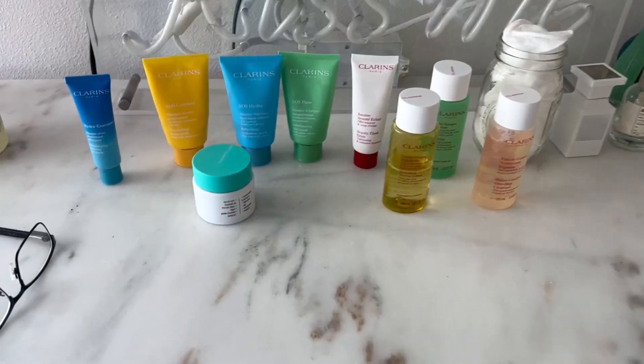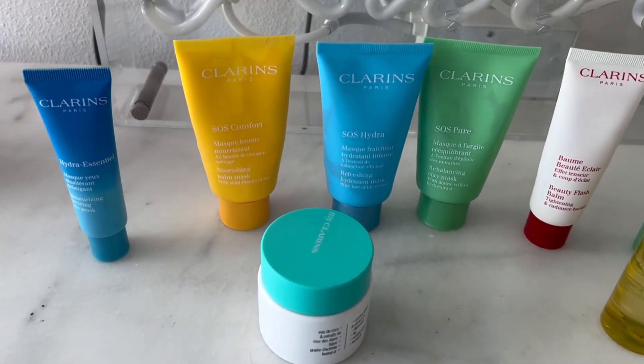This is an excellent mask from Clearance — it's SOS Pure Rebalancing Clay Mask. The color is white, as you can see on my video, and the texture is matte. I've been using this mask for a few months now.